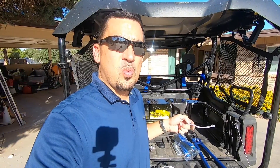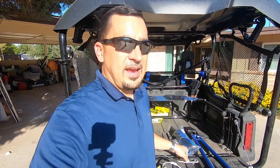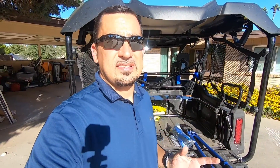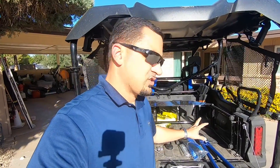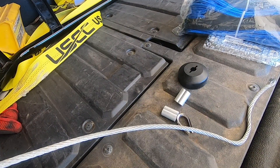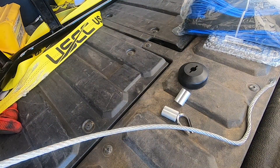I will put the synthetic winch line on one day, but I still have a lot of good uses left in this. Being out here in Arizona, one thing to worry about with the synthetic winch line is UV — I know it's protected and not sitting in direct sun since I park undercover, but still, I'm gonna get my money's worth out of this before I switch over. So let's go ahead and get started.